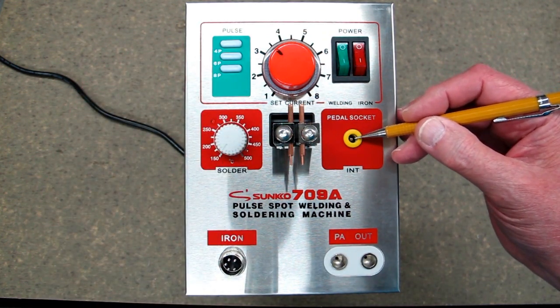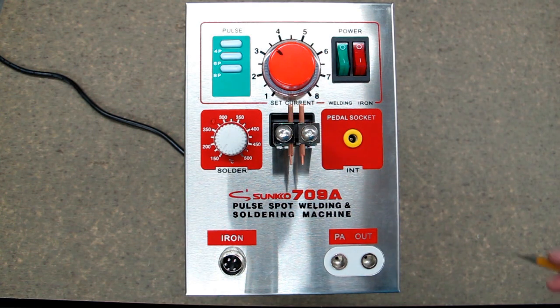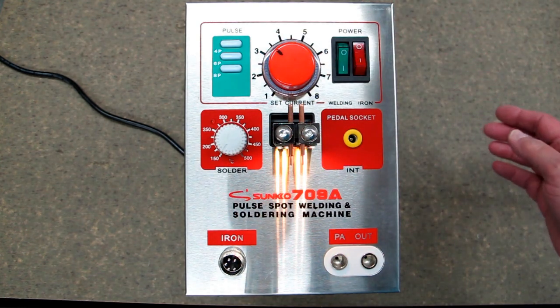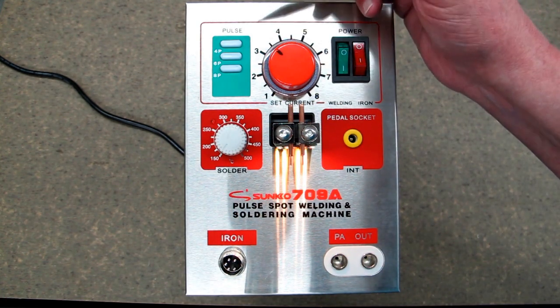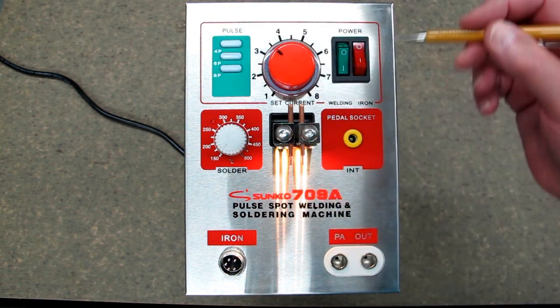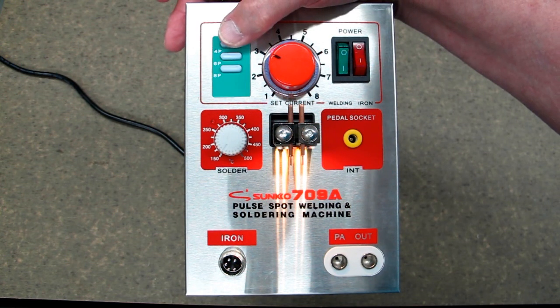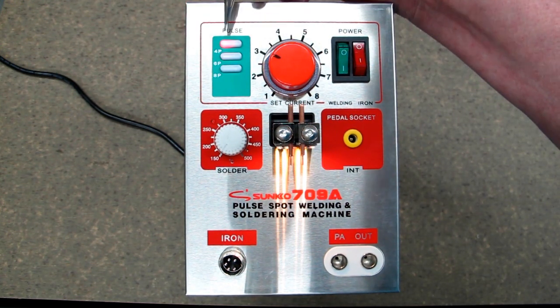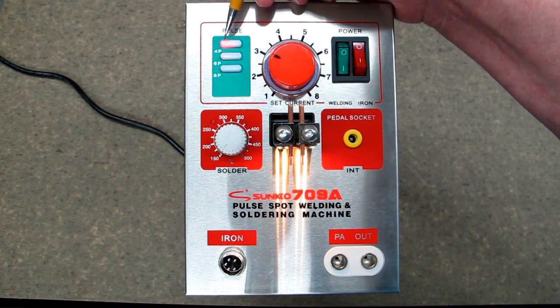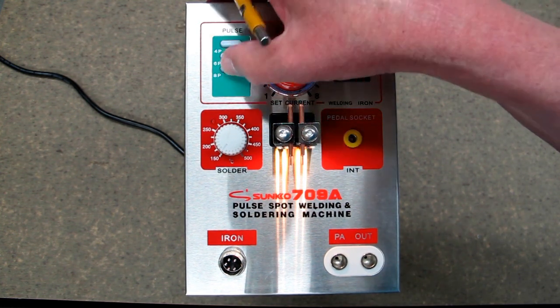Your foot pedal switch plugs in here, along with the soldering iron and the leads for your spot welding pen. This switch turns on the welding machine and turns on this part right here. You have a light down here that illuminates what you're trying to spot weld. You have your amperage adjustment. If you turn the pulse switches on, a 4 pulse and a 6 pulse and an 8 pulse are the options — these indicate the length of time the spot weld stays on.